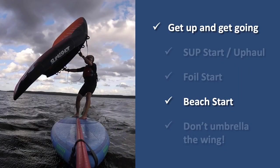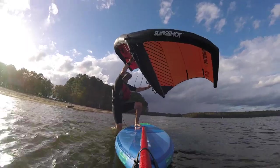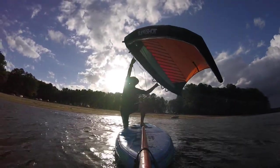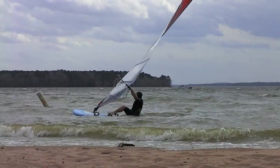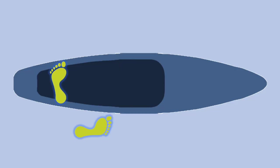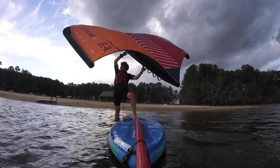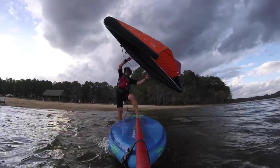Then there's the beach start. If you windsurf, this might look pretty familiar. I'm standing in shallow water — I'm going to put my back foot on the board, power up the wing, and then use the lift from the wing to help pull me up on the board as I step my front foot into position. When we beach start with a windsurfing sail, we use the mast to steer the board while standing in the water, but we can't do that with a wing. So to beach start with a wing, it's best to start off standing close to the middle of the board, not back by the tail. Once you have your back foot on the board, get the board right against your front leg — then you can steer the board with your back foot, using your front leg as a pivot point.